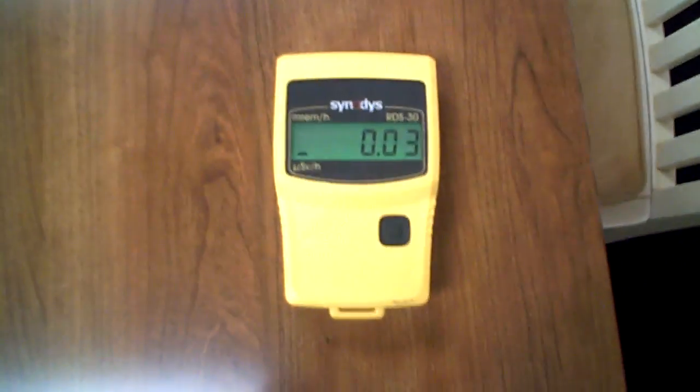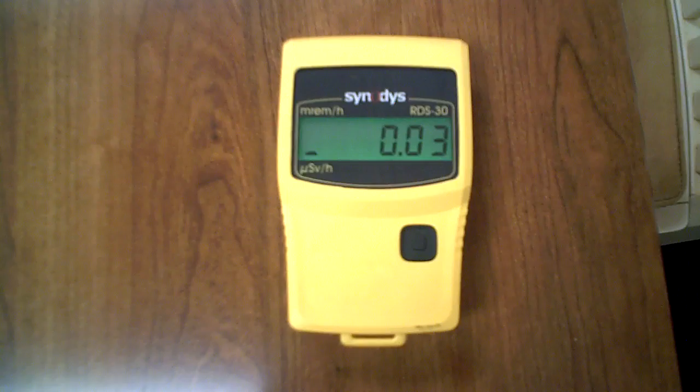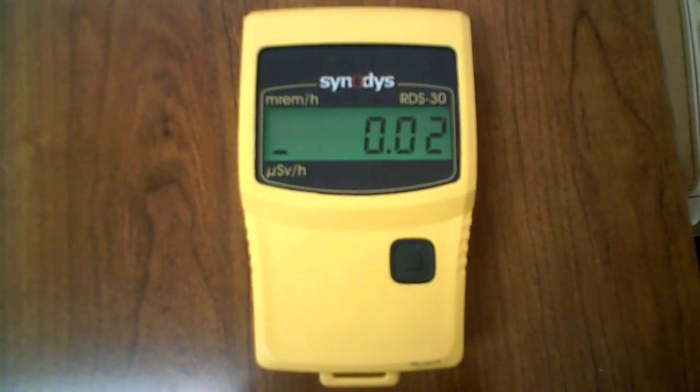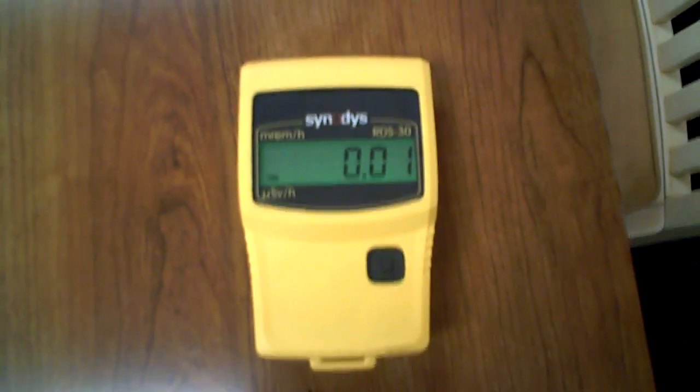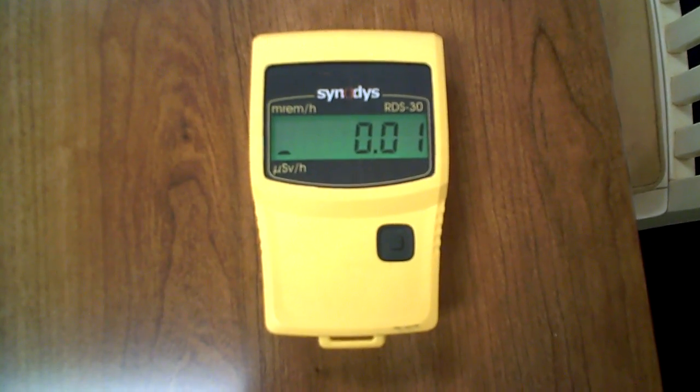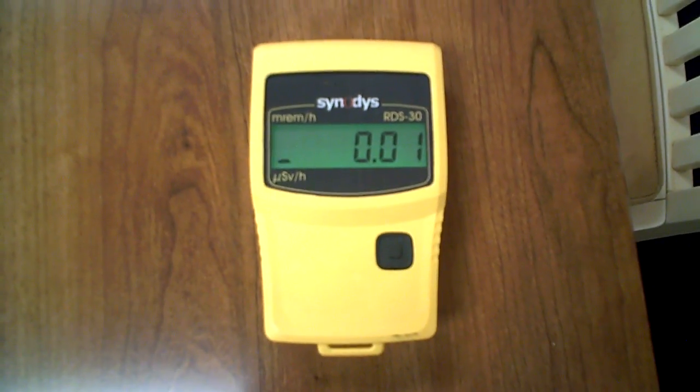Here we have the RADOS RDS 30 dose rate meter. As you can see, we have a backlit display. Right now it's showing us the amount of radiation that we're standing in, in sieverts per hour — micro sieverts per hour.